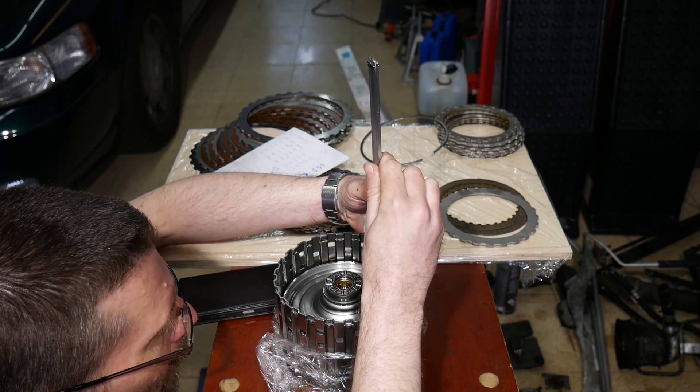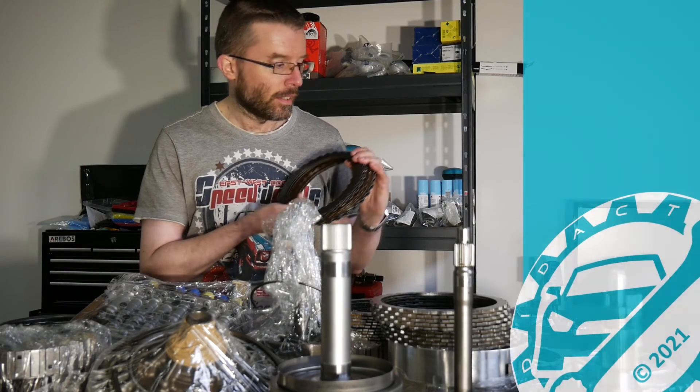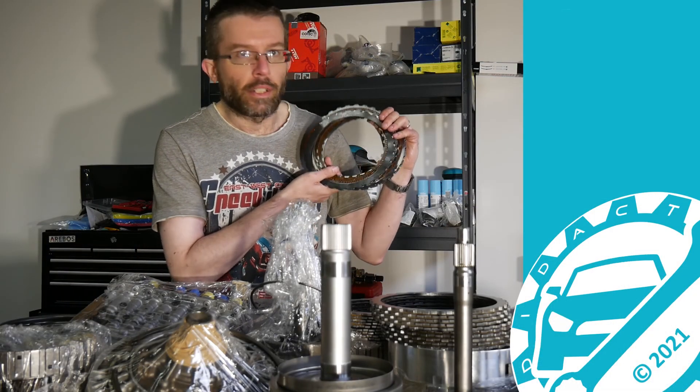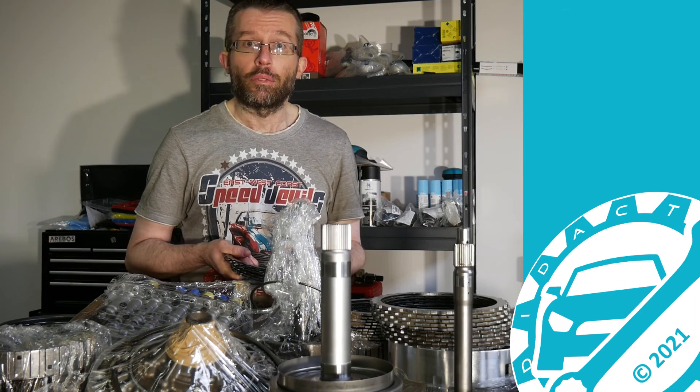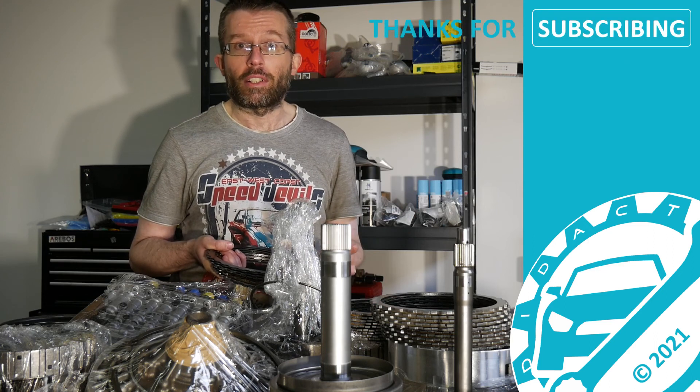That's it already for today. Next time it's the declutches' turn, which will require taking measurements inside the transmission housing. If you enjoyed the video, give it a thumbs up or subscribe — see you back on my channel, goodbye.